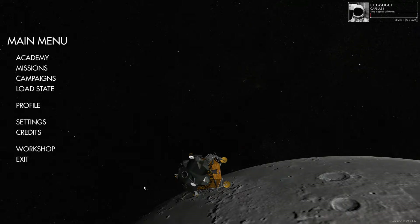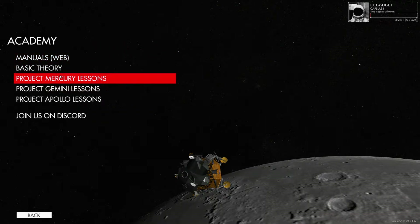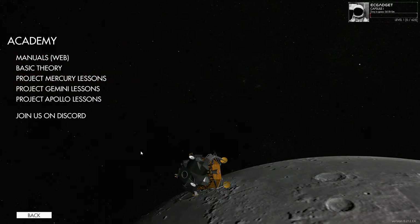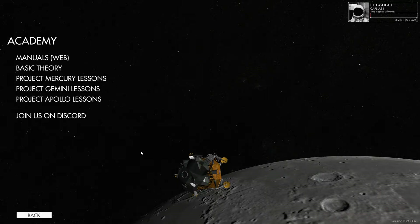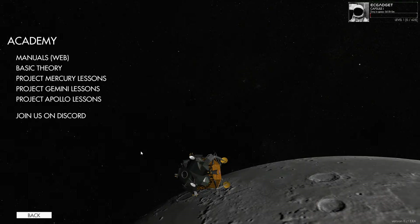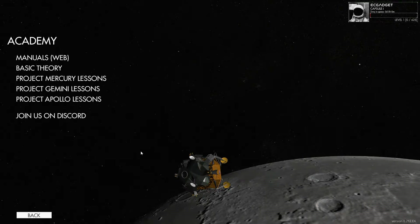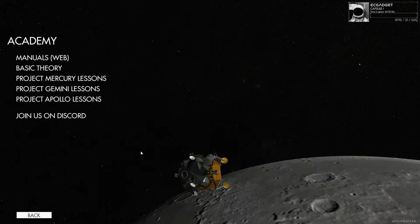So today we are going to start with the Academy. I already did a couple of the Academy missions — Project Mercury lessons — on the Alpha Monday preview that I showed. But I'm going to do it again in an effort to make sure we've got this series as a complete thing, so make sure you stay tuned as I try to get to grips with the Mercury rocket.